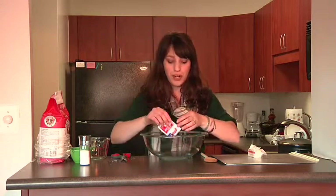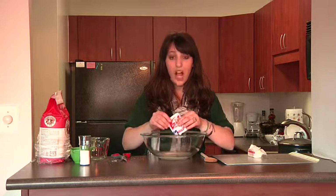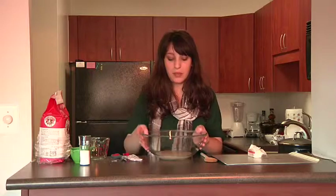What I did for the warm water is I boiled some water on the stove and then let it sit to cool down. You want your water to be about 110 degrees, so you definitely need it to be warm.